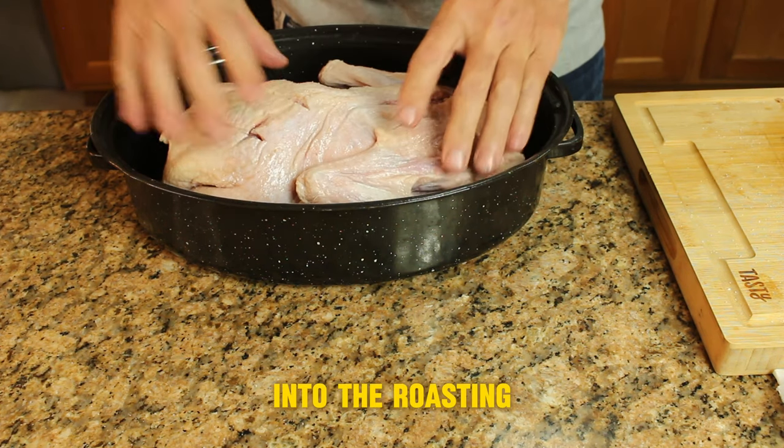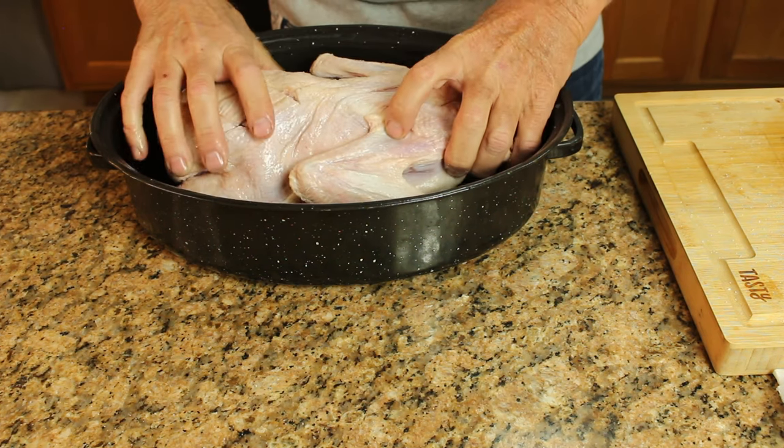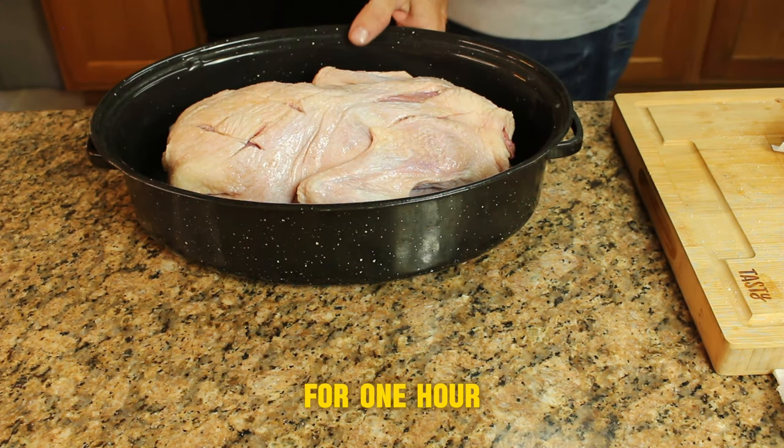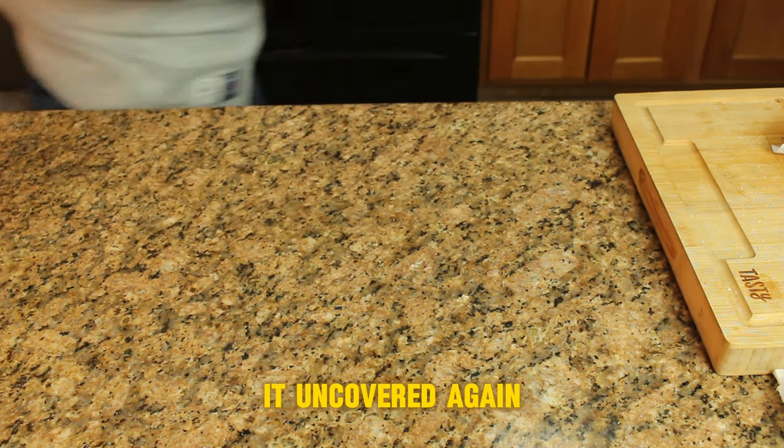Now breast side down into the roasting pan. We want to put it into the oven at 425 degrees for about an hour. We're going to leave it uncovered, breast side down.